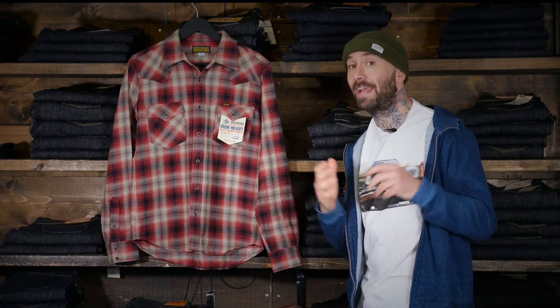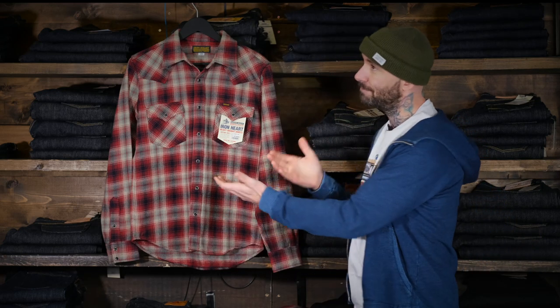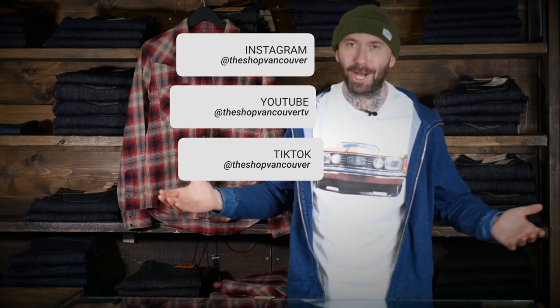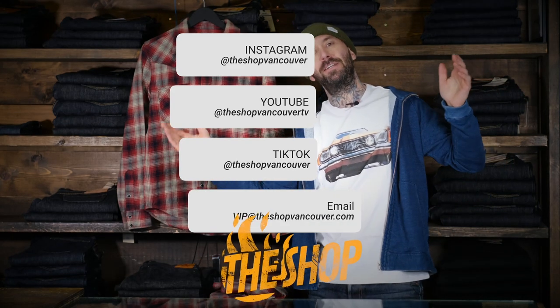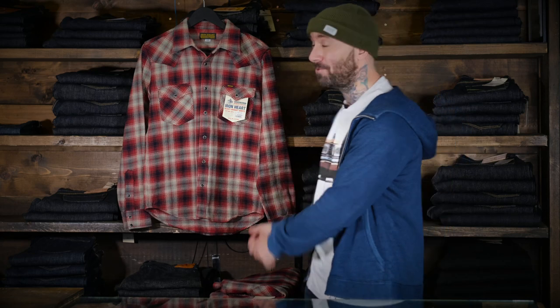It's a beautiful piece. If you guys have any questions at all, feel free to hit me up. You can message me on Instagram, YouTube, TikTok, email, text message, smoke signal, note slipped under my door — I don't care. You got any questions at all, hit me up. We can sort you out and get this beautiful piece into your hands and stoke you out.